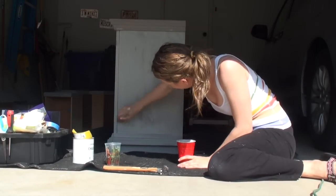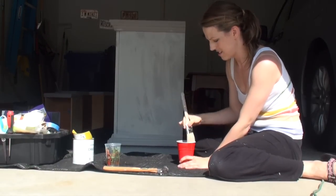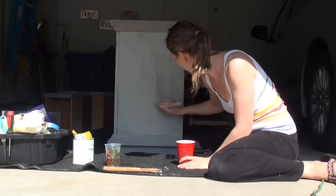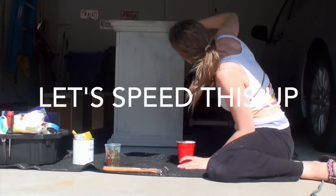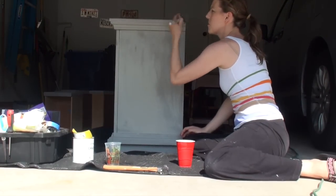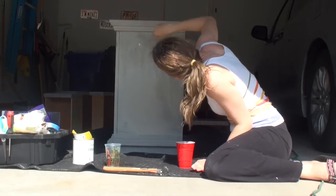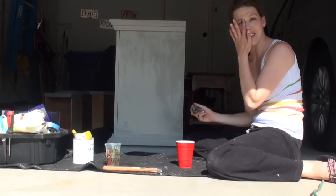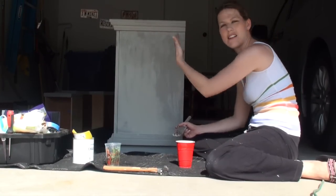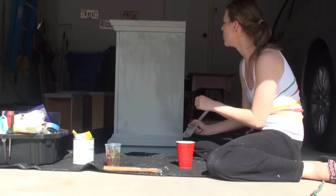As you can see, I'm getting a lot better coverage the second time around. I'm just going every which way. It's okay if not every single inch of wood is covered up — when you get to the distressing part, it's going to be nice to have some wood kind of shining through. I'm pretty happy with how this has coated, so I'm going to do the rest.